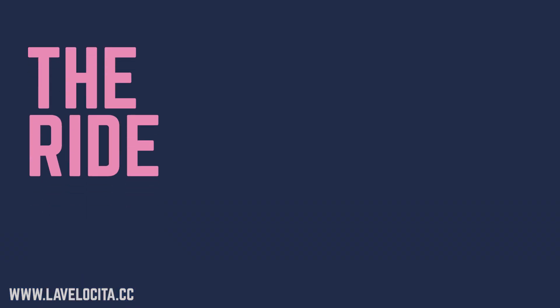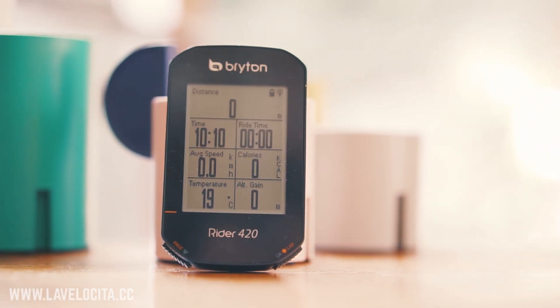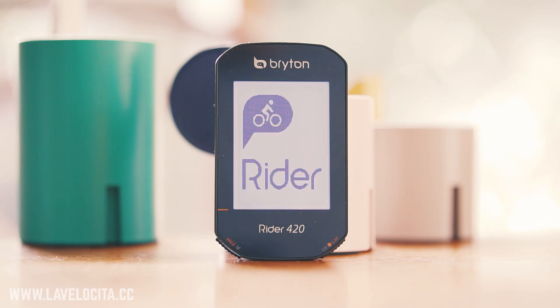Riding with the Rider 420 is quite a nice experience. The screen is really easy to read — great contrast and far more readable than I'd normally expect for a unit of this size. The sounds are fairly subtle and unobtrusive, a little chirp rather than the Garmin that shouts at you. I was also quite impressed with how quickly the unit finds satellites. With five satellite protocols it's ready to go in seconds after you turn it on.